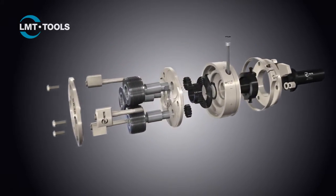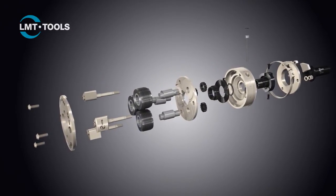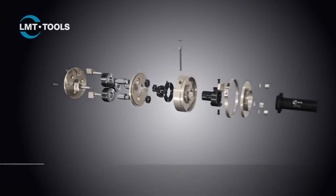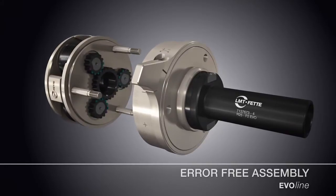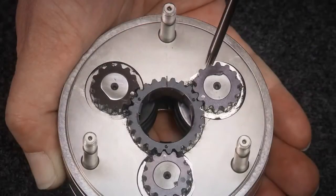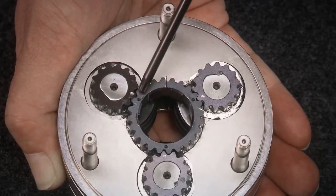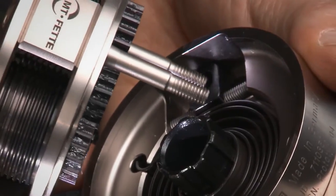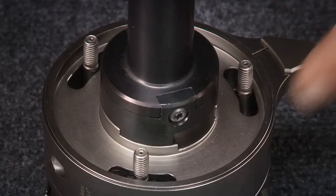The assembly lever can optionally be removed by releasing a screw and replaced by the customer's own solutions. The EvoLine rolling heads combine high efficiency with extremely simple handling. All components are designed so that assembly can be carried out quickly and, most importantly, without error — for example, due to clear marking of the drive gears or the clearly defined installation position of the coupling. Quick, easy, and error-free.